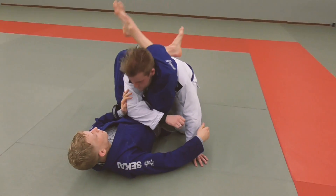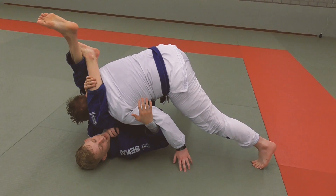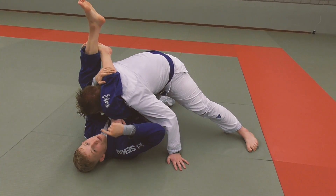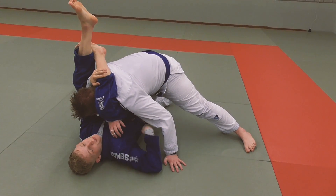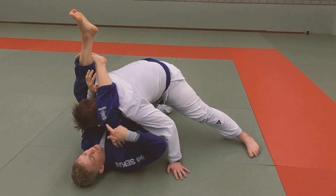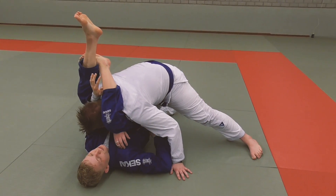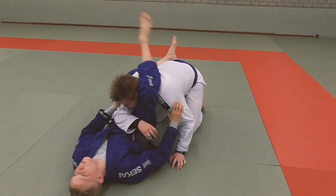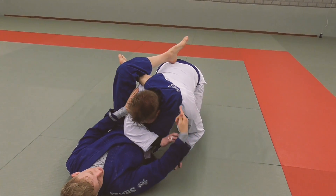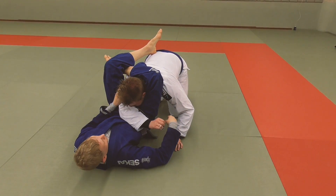A very common problem when you're locking the triangle is when people stack you — look at my knee. My knee is closer to my face than my hip. Whenever you're in a triangle, your goal is to have your knees and hips in line, or even your knees further away than your hips. So I move away, lock it again, and look how my knees are further away from me than my hip — that's a really important concept.